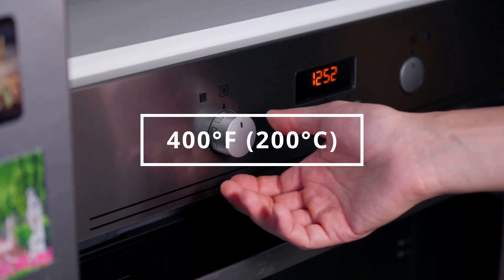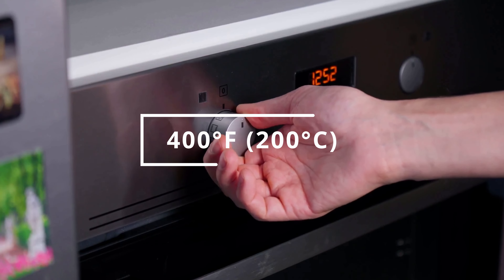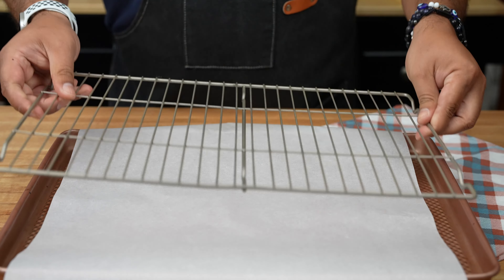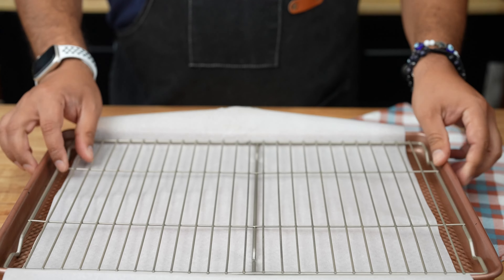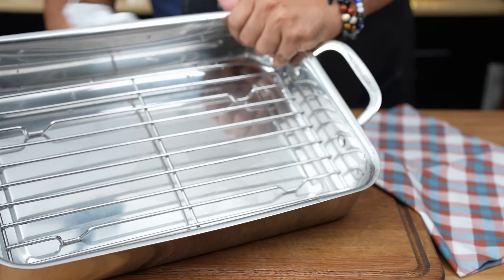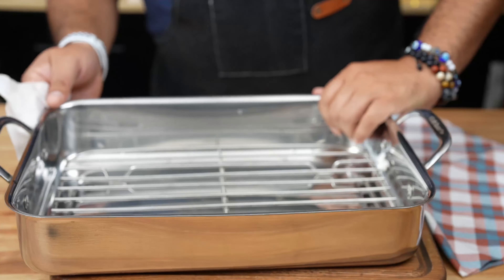Preheat that oven to 400 degrees Fahrenheit or 200 degrees Celsius. Line a baking sheet with aluminum foil and place a wire rack on top — this will help the drumsticks cook evenly and get crispy. Or if you're feeling fancy, use a roasting pan with a rack.